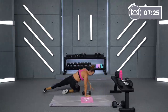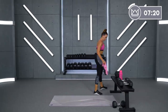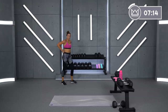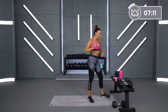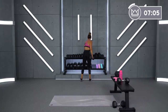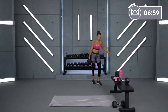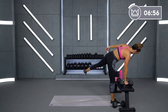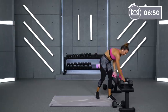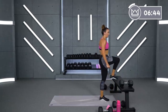All right, big deep breath here. One more circuit and then a little closer to the end. Grab some water. We have step-ups for our last circuit. Start with your step-up weight — I'm going to start with my 30s. Whether you're on the bench, the stairs, weights down by your side, you're alternating step-up right, step-up left. We'll go in 10 seconds.